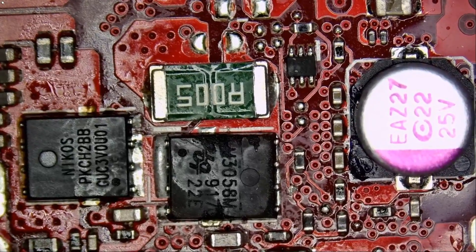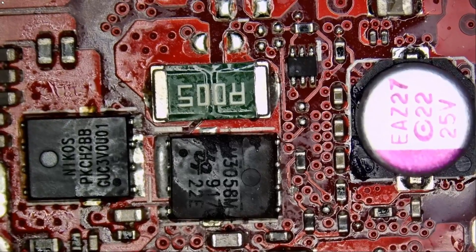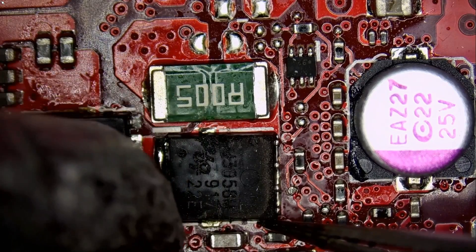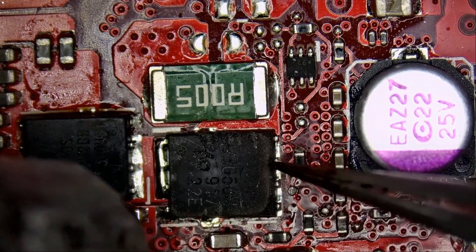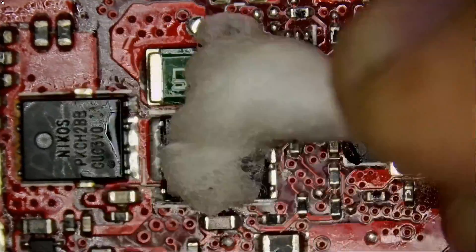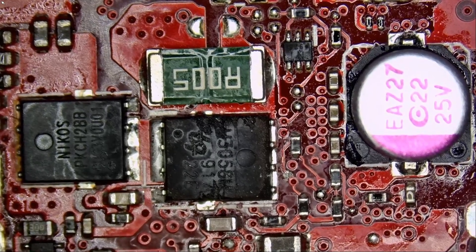I was too fast in putting that MOSFET back — I should have waited until the end. Because right now, if we want to inspect the board under a thermal camera, the whole board is going to be hot because we applied hot air to solder that component. I should have checked where that short is coming from first, and then soldered that MOSFET last. But that's okay, no problem. We're going to have to wait for the board to cool down.